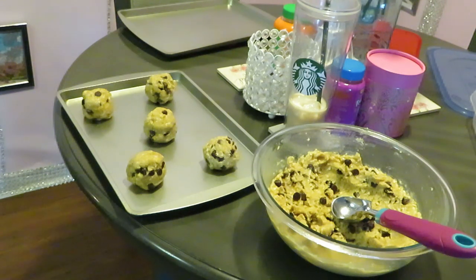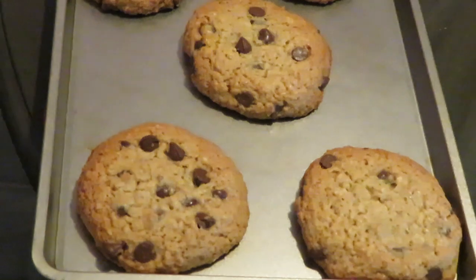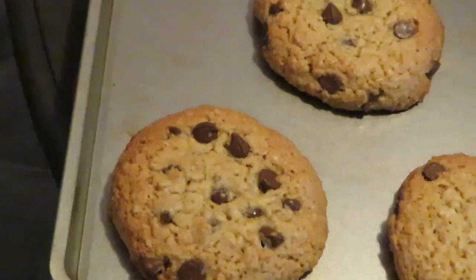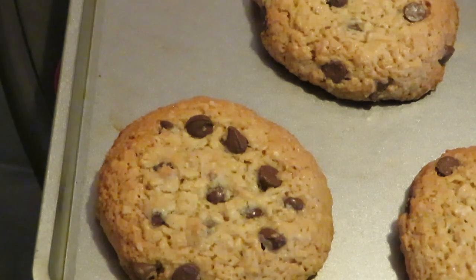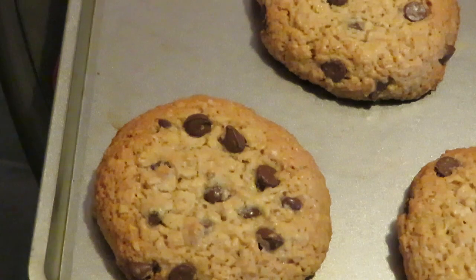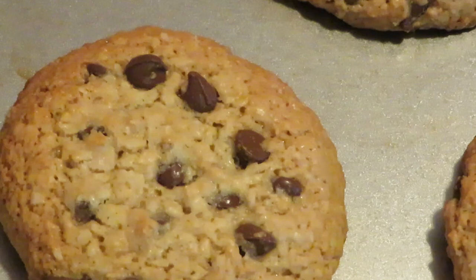Okay guys, we are back for the grand finale! You can see how our oatmeal chocolate chip Betty Crocker cookies turned out — they look amazing, they taste amazing. I love the New York style, making the cookies nice and big. This is Erica Misha — don't forget to like, comment, and subscribe, follow me on all my social media, and remember: knowledge is power. Thanks guys, bye!